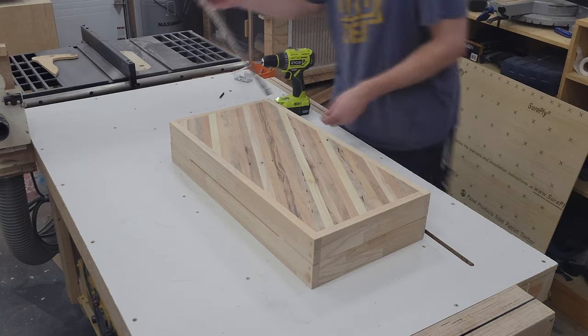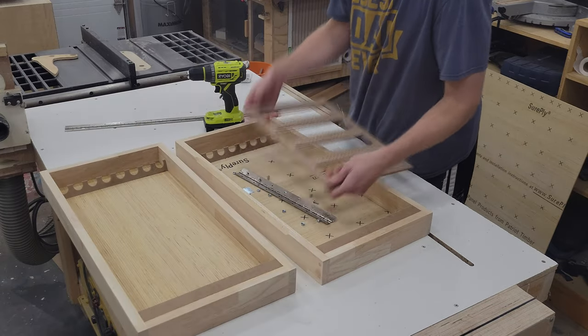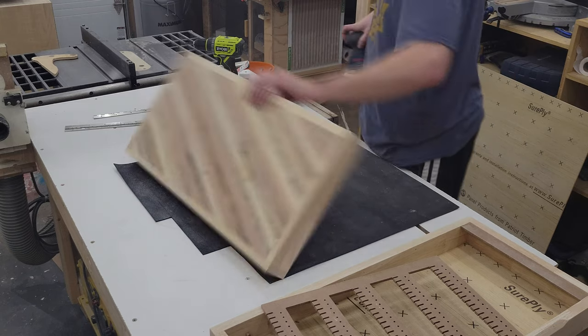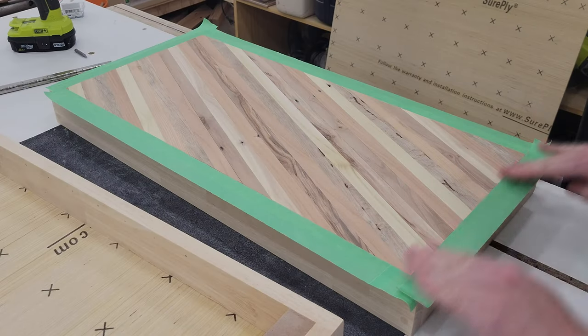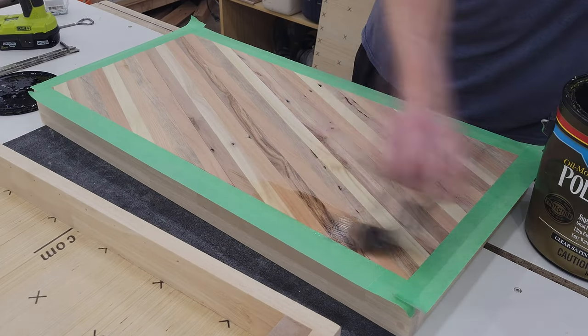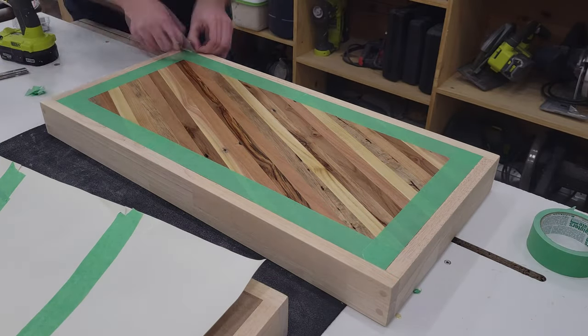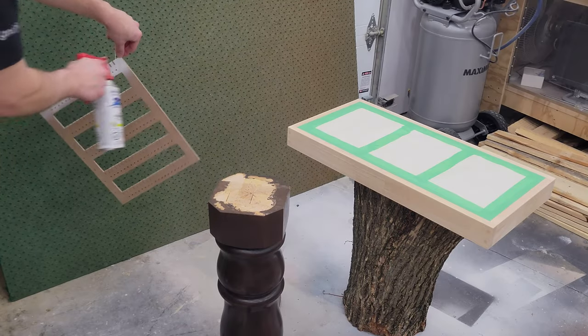I next broke the project down into its many parts and gave everything its final sanding. Then I masked off a perimeter to apply water-based polyurethane to the pallet wood strip front. After three coats had dried I masked the opposite side and sprayed on some white primer and paint to everything else.